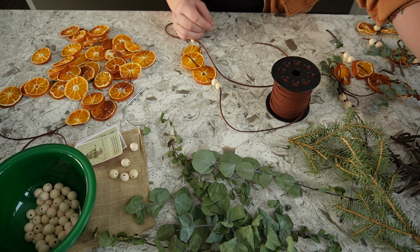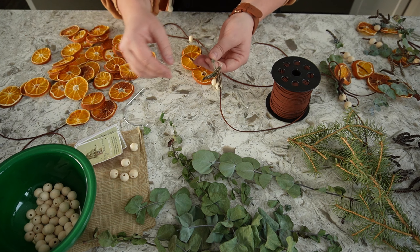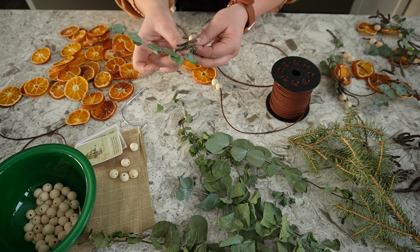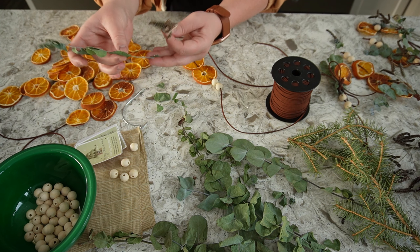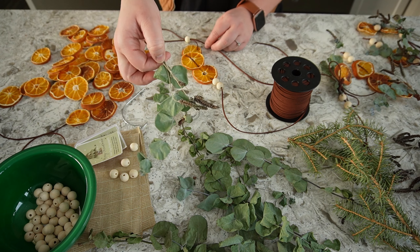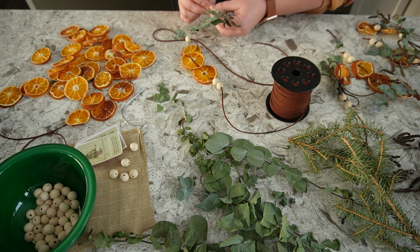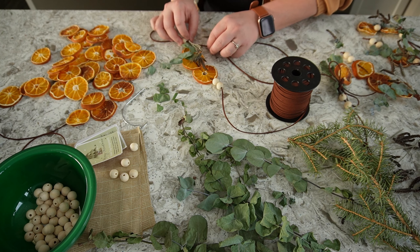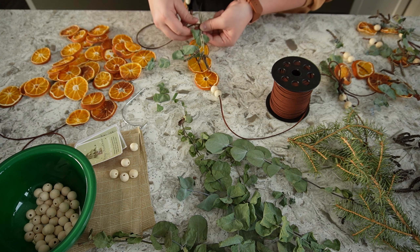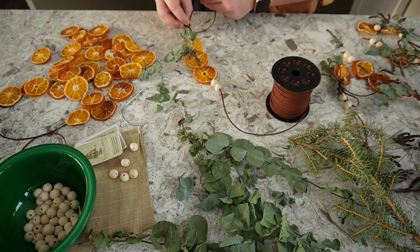Now I'm going to grab some lavender sprigs and some eucalyptus — just digging through my pile. That looks like a nice one. I have to take off the bottom leaves so I have something to tie. That looks beautiful. Now I'm literally going to just wrap this in here, placing it on my little ornament and just wrapping it. It is very fragile.